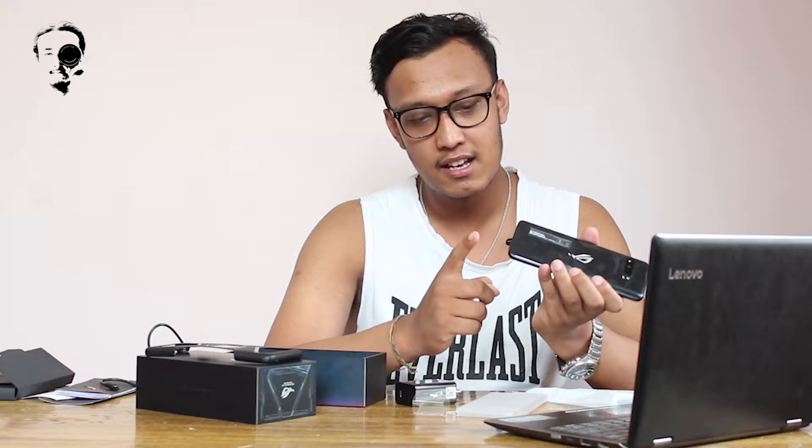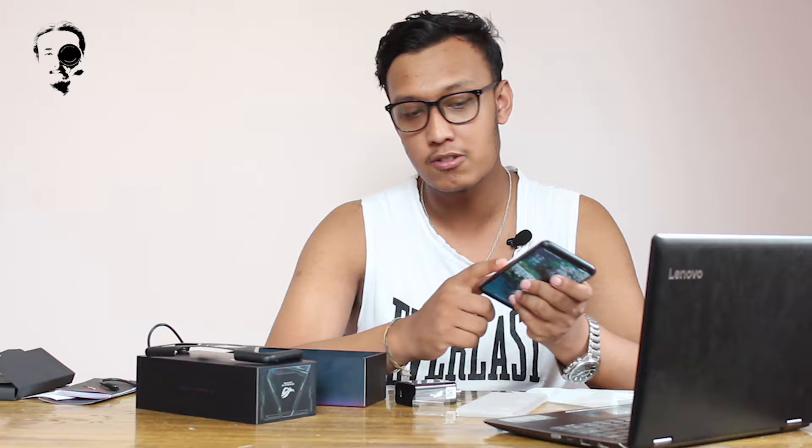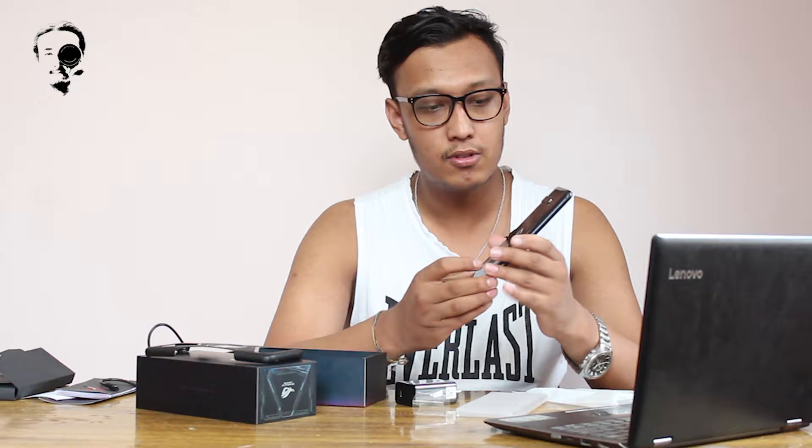It has a triple camera setup, and I have a charging port here. I have an earphone jack port, and another charging port on the side. Triple camera setup on the ROG 3.